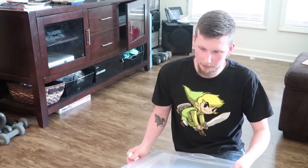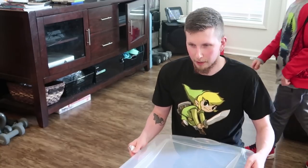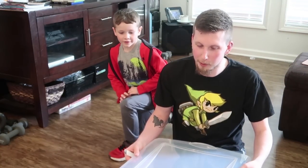Welcome back, everybody. We are going to be making a new home for our newest edition — Ted, our hamster.